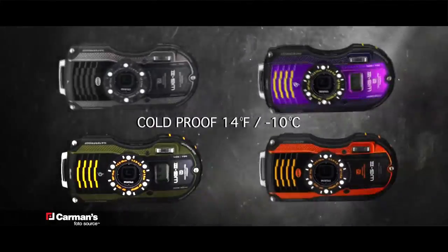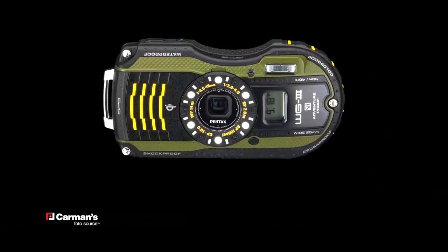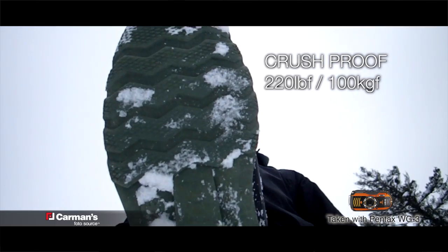It's cold proof up to minus 10 degrees Celsius, shock proof up to 6.5 feet, waterproof to 45 feet, and crush proof up to 220 pounds of force.